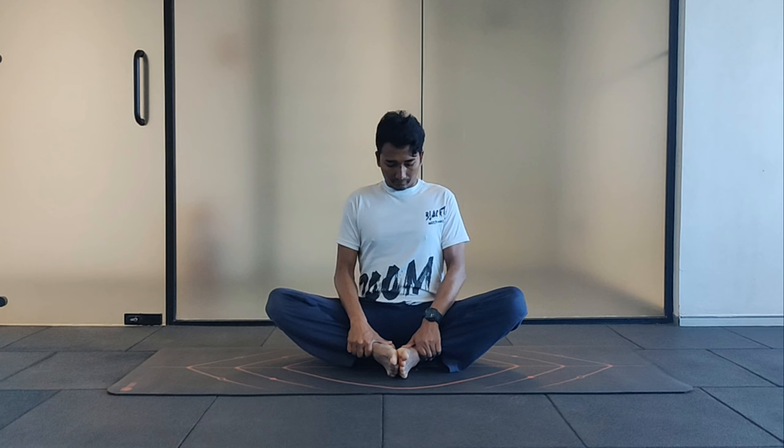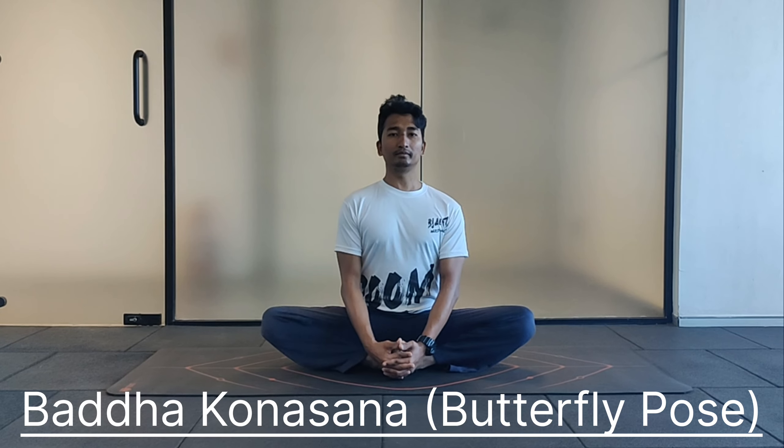Fold your knees. Take your heels closer to your pelvis. Interlock your fingers. Press the thigh down. Chest upright. Look ahead.